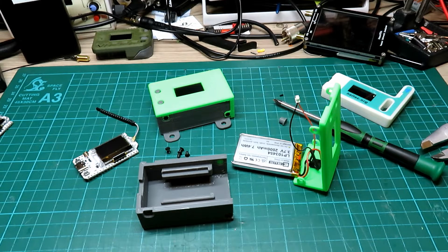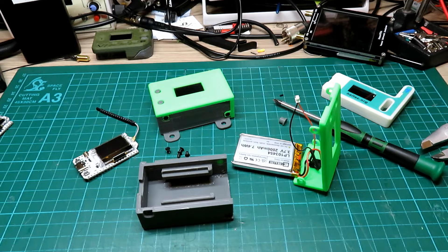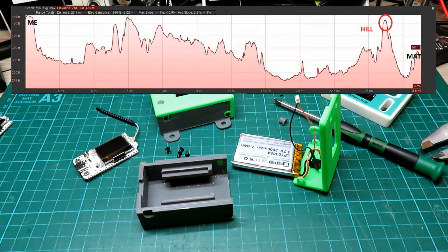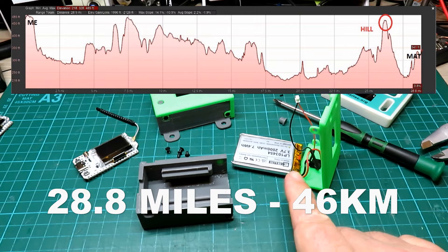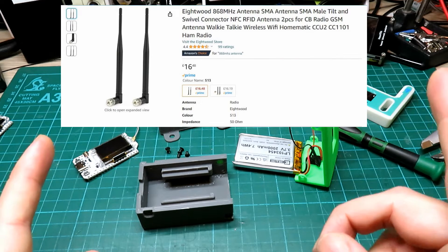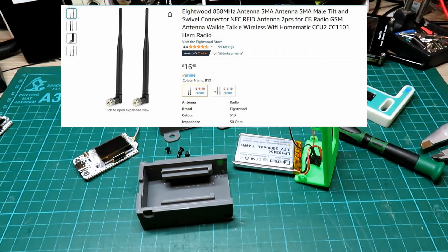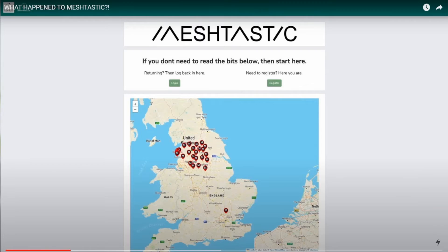I've had some great results. One YouTuber you may know — Tech Minds, Matt — popped up on my phone and I recognised the call sign. Looking at the elevation map, he's 27 miles away behind a hill. That contact was made from one of these nodes in one of these boxes with the slightly longer 868 MHz antenna, inside the house. Absolutely bonkers — 27 miles.